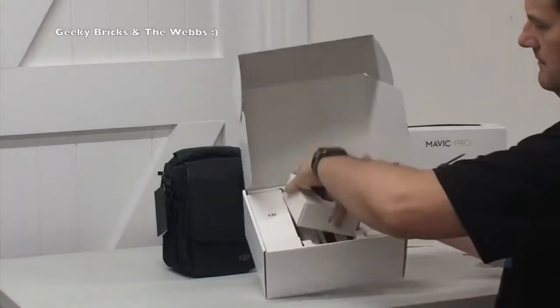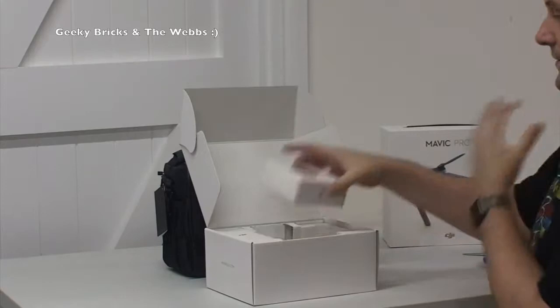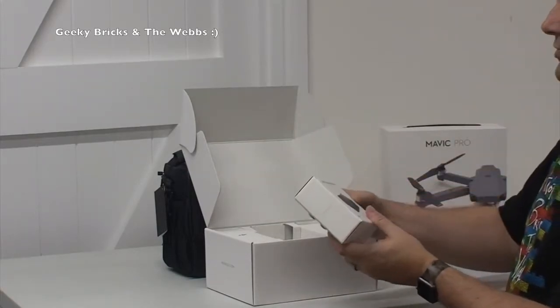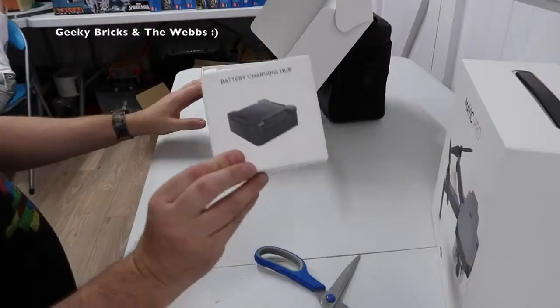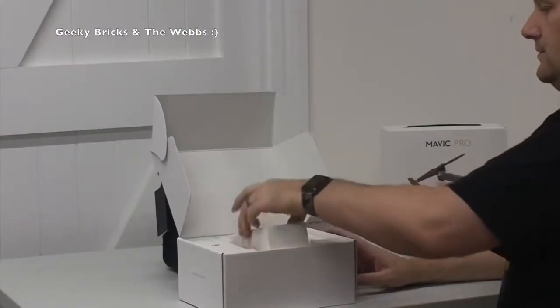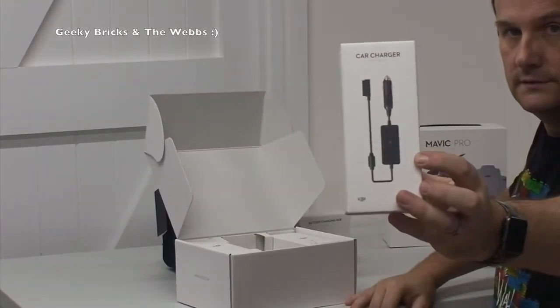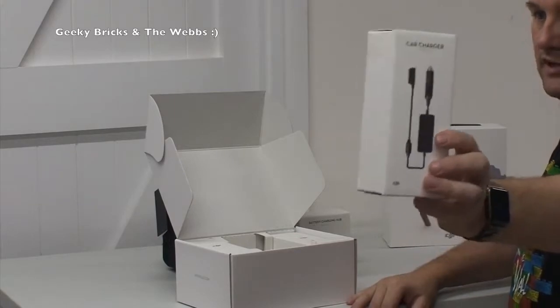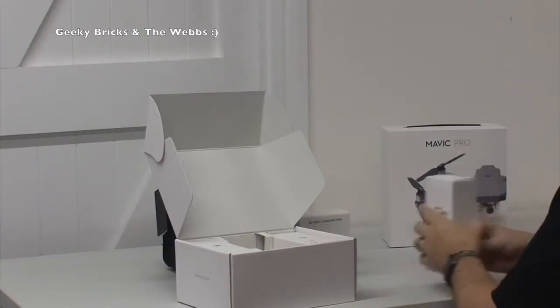First thing up here, we have a battery charging hub - I believe we can charge four batteries on there at the same time. We have also got a car charger, so when we're out and about we can recharge the batteries via the car, which is awesome.